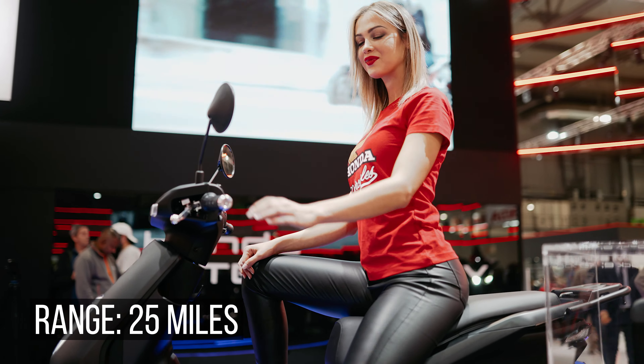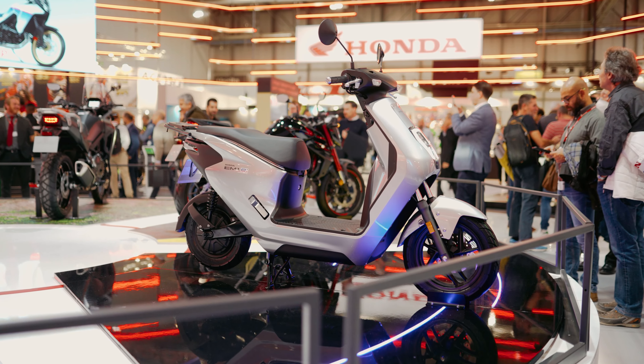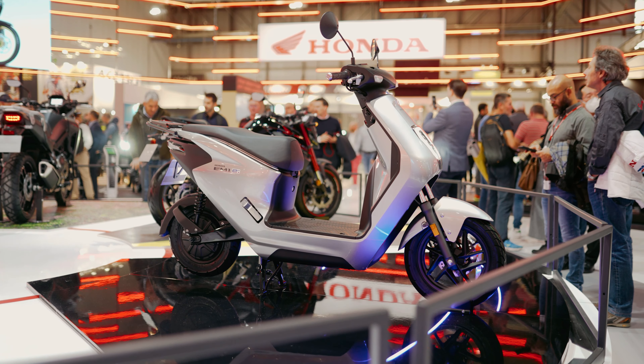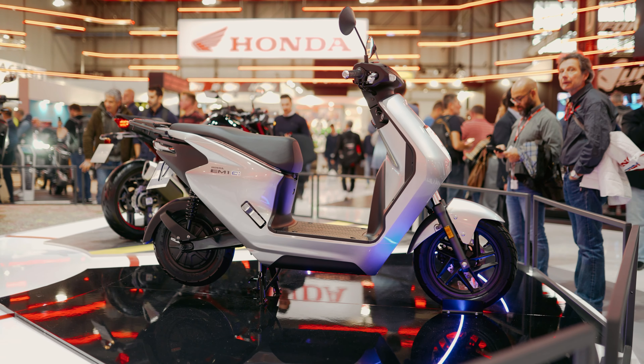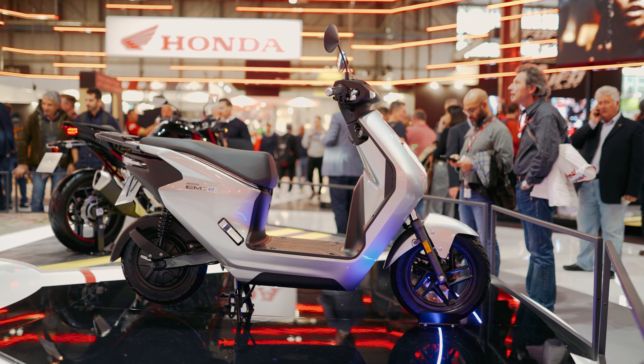It doesn't sound a lot, but this bike is a moped. It's got a 40-kilometer range and it's meant for city riding. Honda says kids can take it to school, and 40 kilometers around the city should be fine.